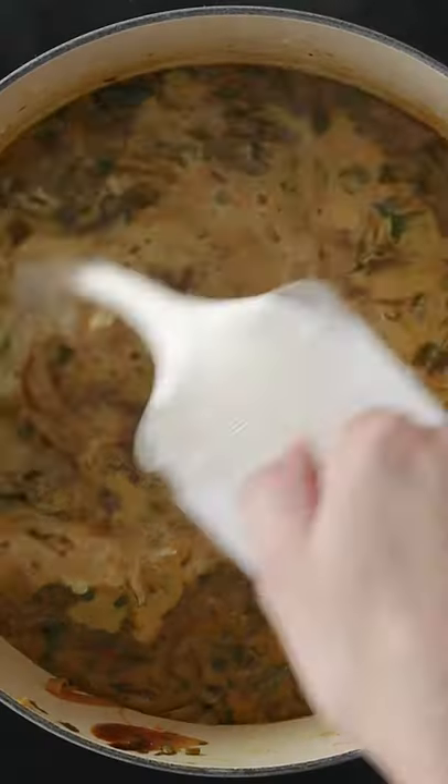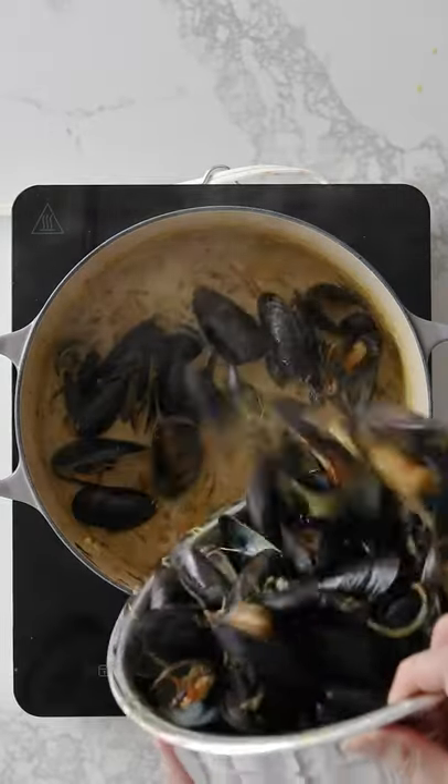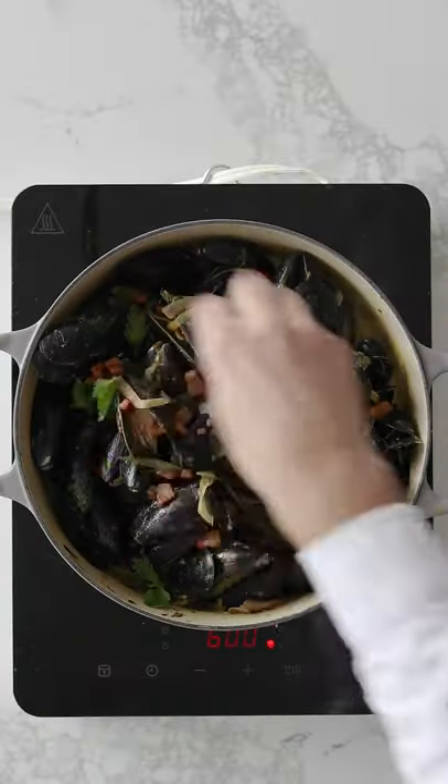Once they've opened, remove them from the pot. Add in cream and season it — build that flavour. Add mussels back in, give it a stir, and finish with pancetta and herbs.